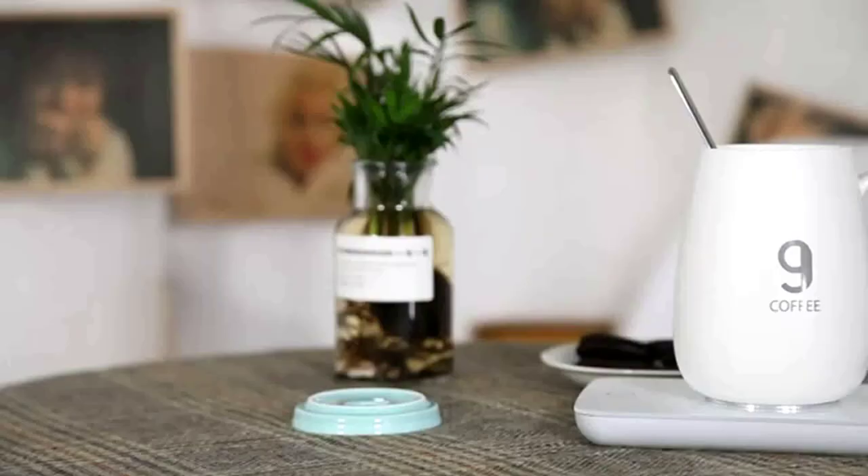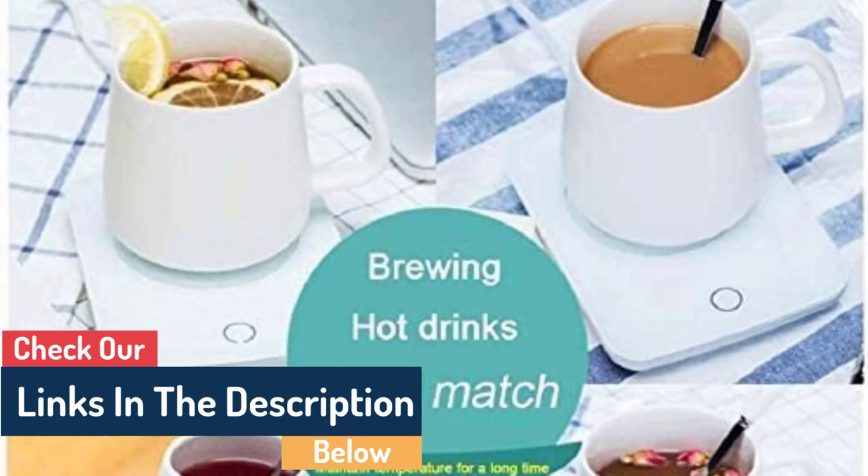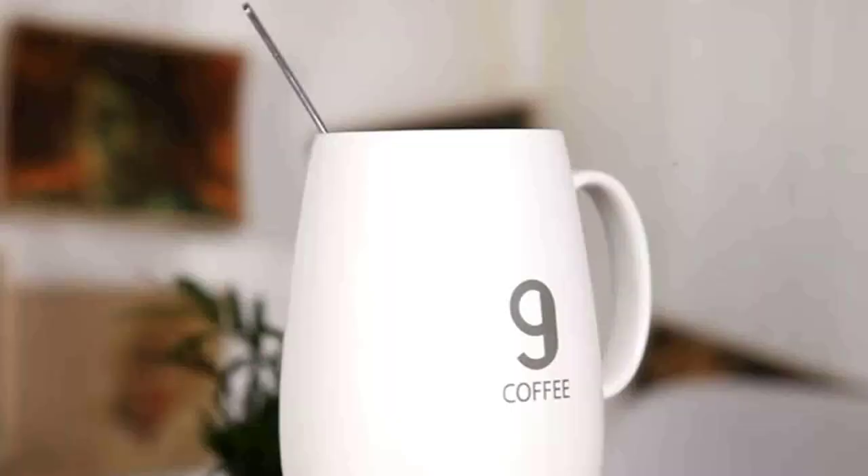If you use the right mug, this mug warmer plate can keep your hot beverages hot enough to drink. Nevertheless, don't expect it to heat up cold drinks quickly. It is built to use little energy to maintain the warmth of your hot coffee or tea.